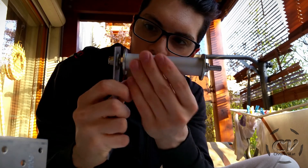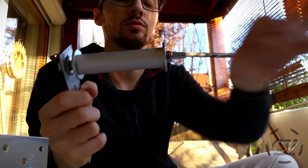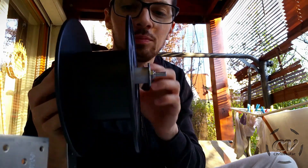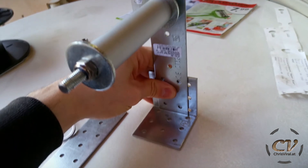And there we go, it's perfect. Bigger washers right there. It's a little bit wide, but who cares. And now comes the difficult part — I somehow need to fix it.